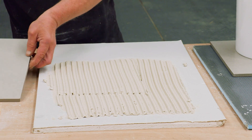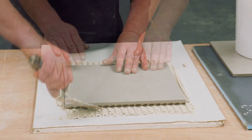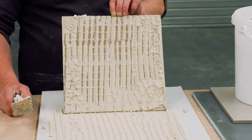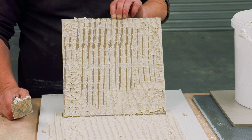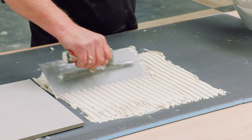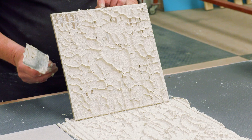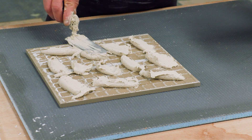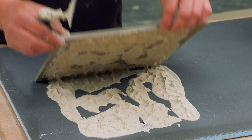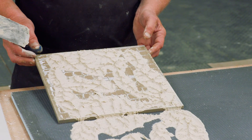Even though we've used the approved method of applying tile adhesive with a notch trowel and moved the tile slightly sideways to increase contact, you can see here that we still haven't achieved 100% contact on plasterboard. On the Elements board using the notch trowel, we've achieved virtually 100% coverage even though we don't really need it. Looking at the dot and dab method, we've achieved over the required 65% — it's not the most perfect method, but in reality, because walls aren't always straight, that's what a lot of tilers are having to do.